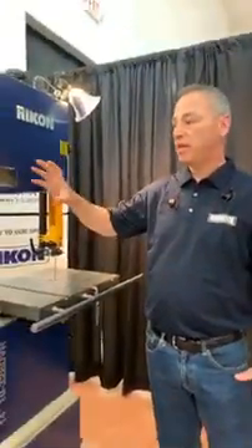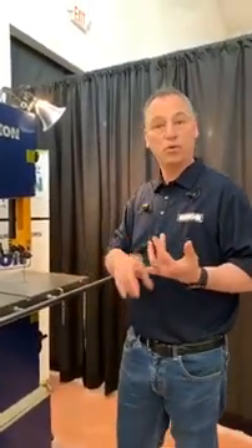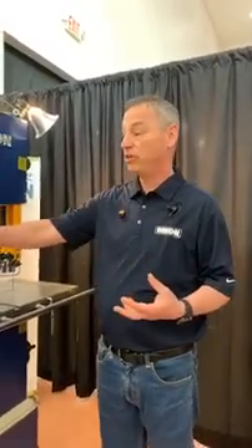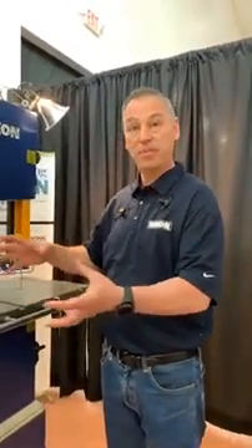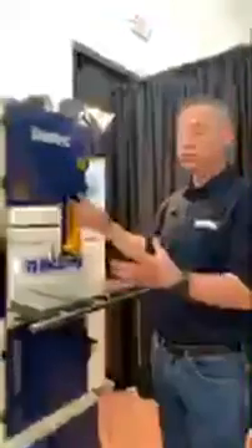We're really excited to say that there are two options now available. If you're a current owner of a Rikon 14-inch bandsaw, whether it's the older 325, the 10-324, or the 10-326, you're going to be able to upgrade your bandsaw to have some great features. We also now have it included with the 10-326 bandsaw, so that's an option as well.